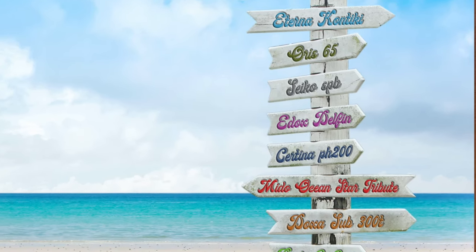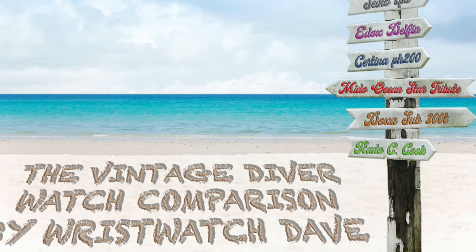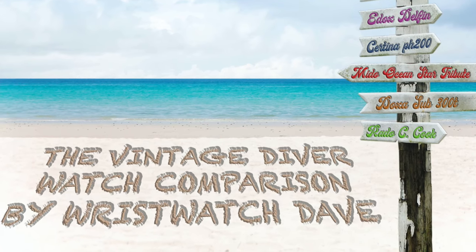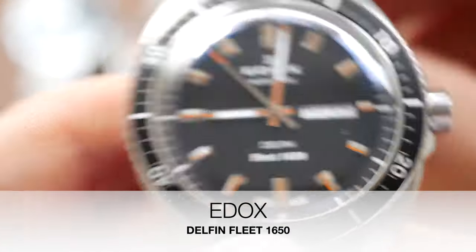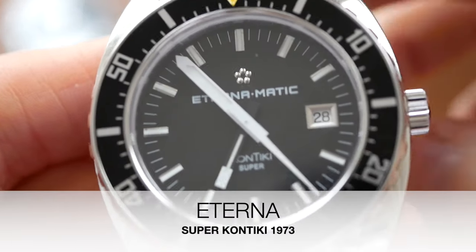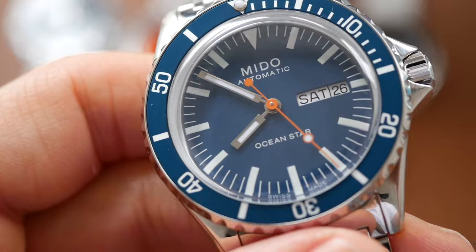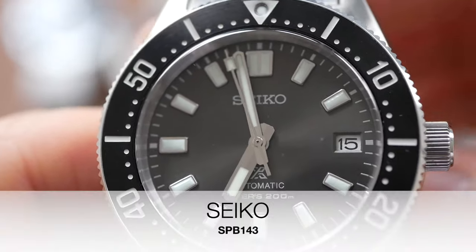So to start off I'm going to show the watches and introduce them all in alphabetical order. The first will be the Certina DS PH200, then the Doxa Sub-300T, then the Edox Delphin Fleet 1650, then the amazing Eterna Contiki Super Contiki, then the Mido Ocean Star Tribute, the Oris 65, the Rado Captain Cook, and finally the Seiko SBB143.